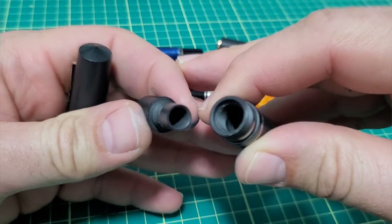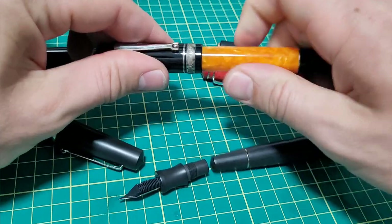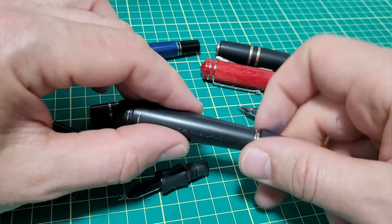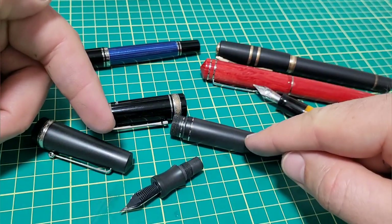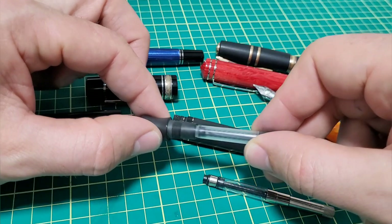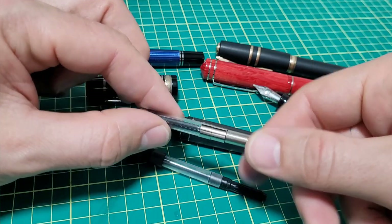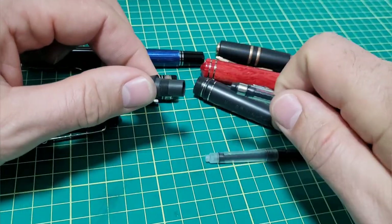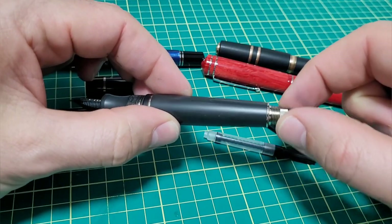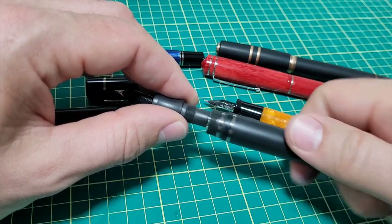The body comes undone and there you see the basic bits. I should mention there's a blind cap on the back so you can access the converter. Now, it says on other sites that it comes with a converter, but mine didn't — it could have been overlooked when they put this together for review. It does take a standard international converter, no problem. With the blind cap and an extender-style converter, you just take off the blind cap, screw it down, and access the converter from there to fill without taking the whole body off.